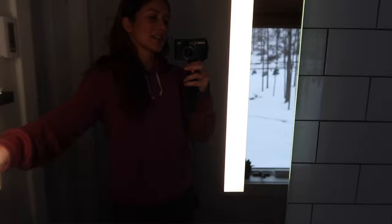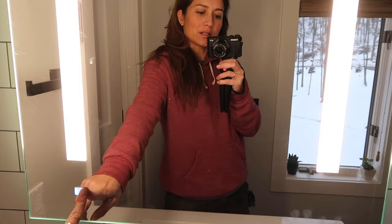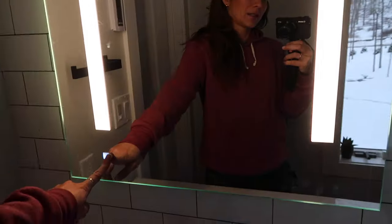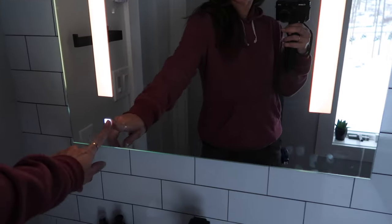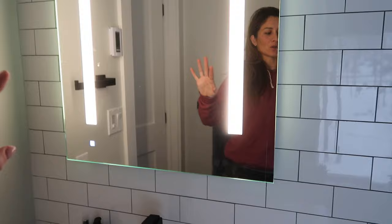This mirror is a Robern mirror and it's a medicine cabinet — it's great, it opens up. You can see all the dirty fingerprints on it, but you can adjust the light just by holding and turning it down like that.